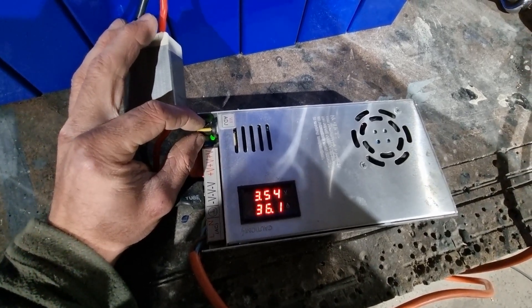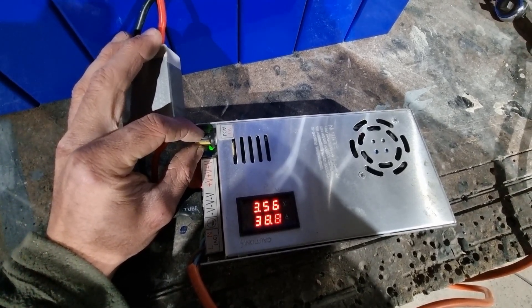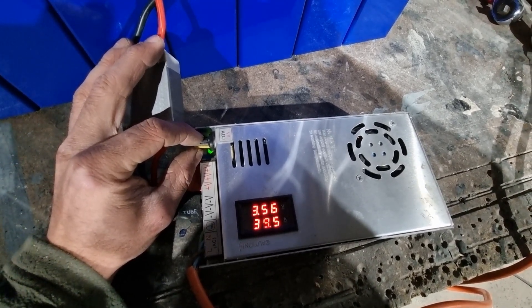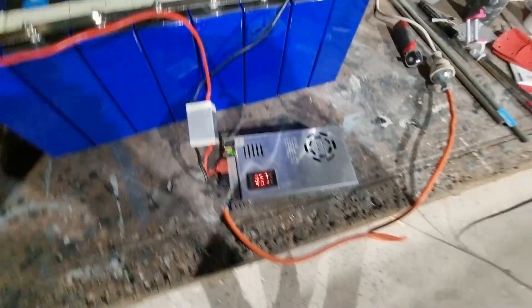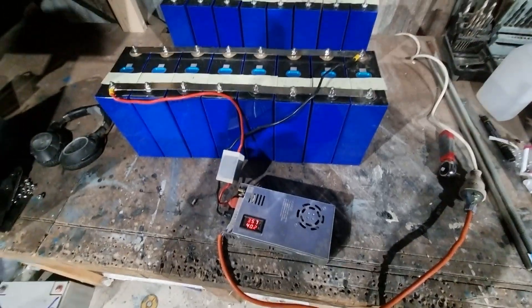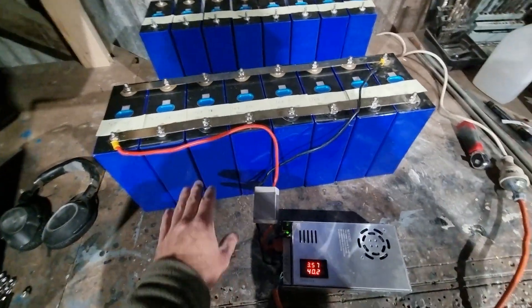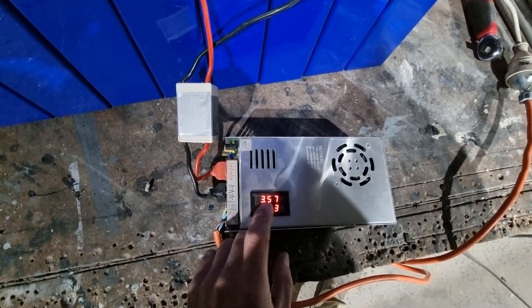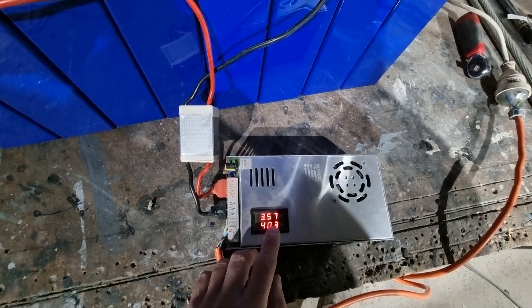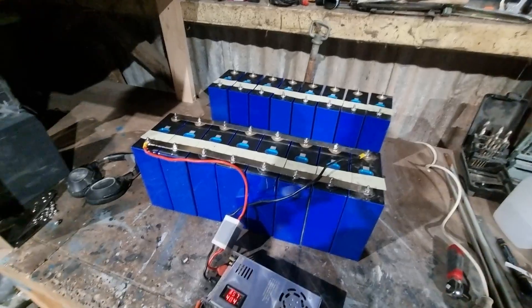I think we want it to be about 40 amps. Now we just leave it to charge. As the charge builds in the battery the current will decrease and decrease, and we want to leave it on until the current going into it is 0.1 of an amp — that means all the cells are balanced and charged.